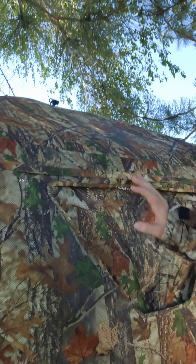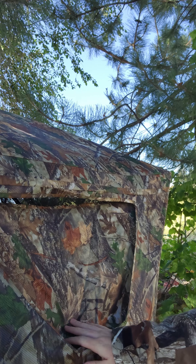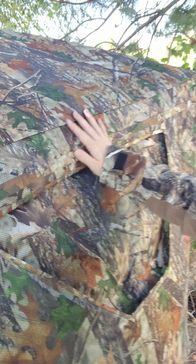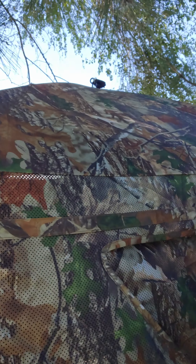Let's go over some of the sweet features on the outside of this blind. First of all, look at that camo pattern — beautiful, beautiful. Isn't that nice? Beautiful pattern, blends in really well. Brush loops all the way around the top of the entire thing, just to help with that little bit of extra concealment we all need.